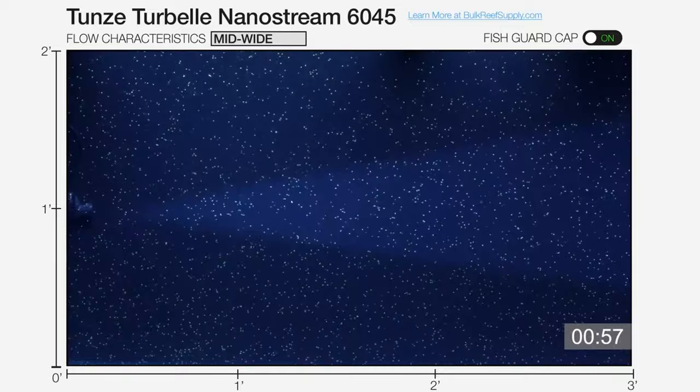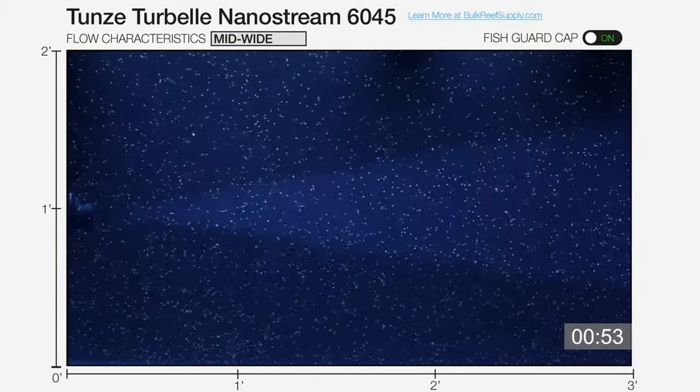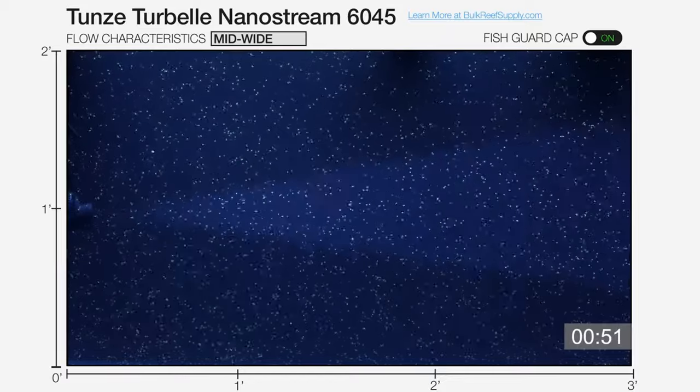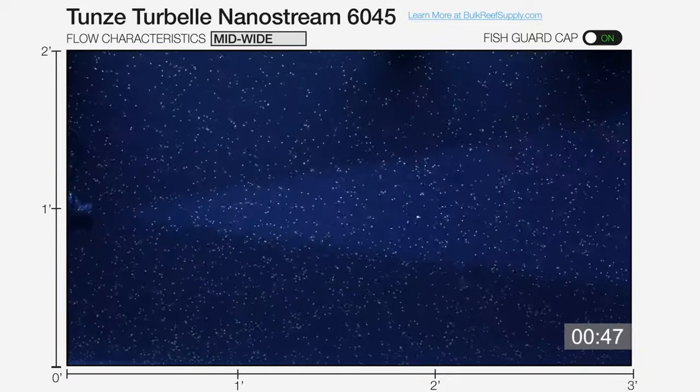I'll also give you a super solid trick that lets you literally see the flow inside of your tank without the use of these little beads, which can be super helpful for identifying those low flow areas before they become a problem.